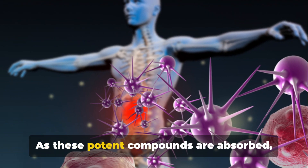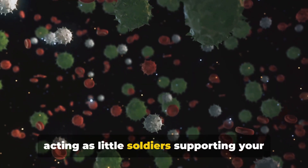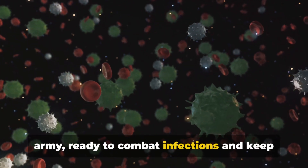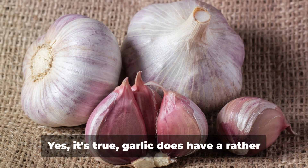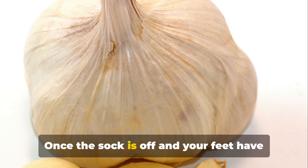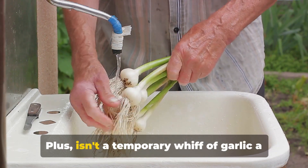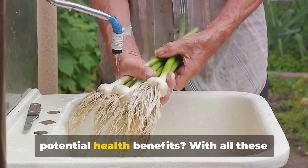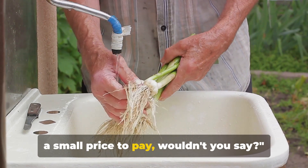As these potent compounds are absorbed, they find their way into your bloodstream, acting like little soldiers supporting your body's natural defense mechanisms — like having your very own internal army ready to combat infections and keep you feeling fit and vibrant. Now, you might be wondering about the garlic scent. Yes, garlic does have a rather distinctive aroma, but don't let that deter you. Once the sock is off and your feet have had a good wash, the smell typically fades away. Isn't a temporary whiff of garlic a small price to pay for the multitude of potential health benefits?